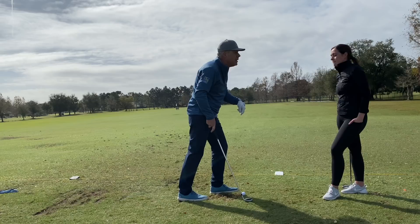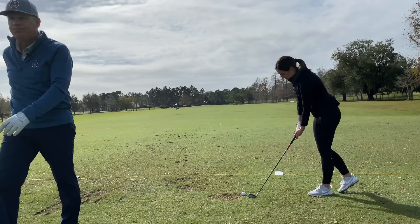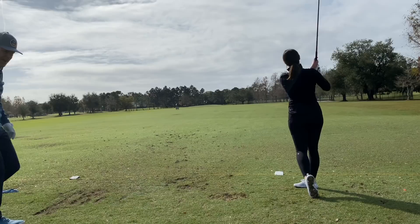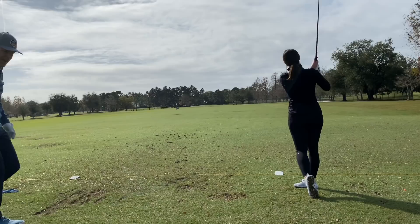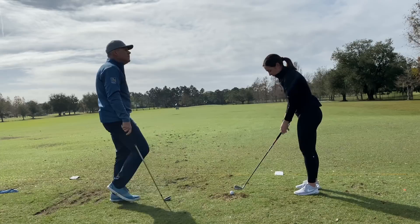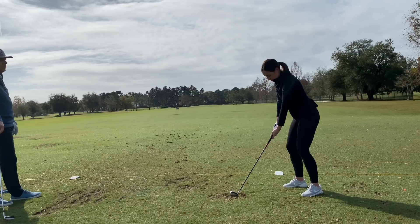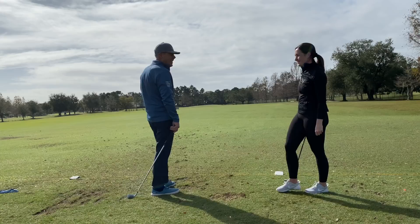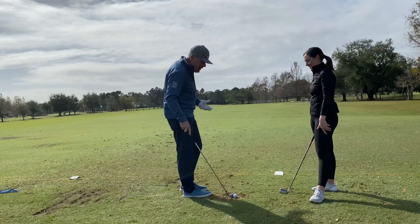One more at 120 — just full range of motion, soft throw way out there. Your brain says 'that's not a throw out there' — but that IS a throw out there. It's still in the air, just landing now. How easy was that? If you're swinging that easily all day, your consistency will come very, very quickly.